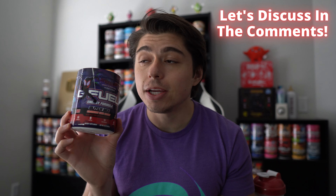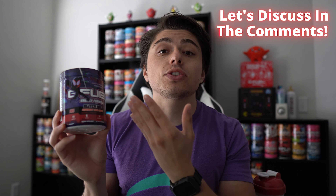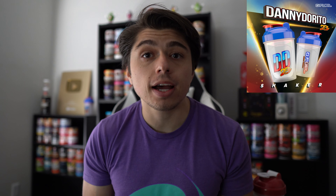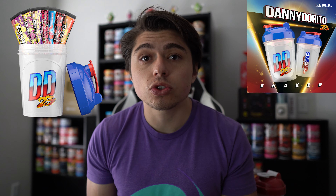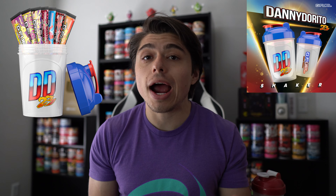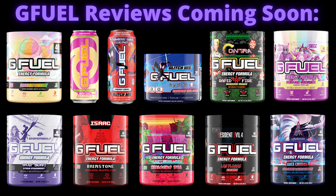Let me know down in the comments — are you going to pick this flavor up? Did you pre-order it with Code DannyD? And have you gotten your hands on the cans yet? Because I have not, but I feel like trying the can would be a great indicator as to whether you should pick this tub up. I also have to mention that the Spider-Man shakers that come with these collector's boxes are freaking awesome. Another way you can support my content is by picking up a Danny Dorito 23 G-Feel shaker — they also come as starter kits. If you've never tried G-Feel before, I always recommend a starter kit: you get my shaker along with seven different flavor sample packets so you can try G-Feel without having to buy a full 40-serving tub yet. I cannot wait to review the can and the hydration version of this flavor, so stay tuned for more G-Feel reviews very soon.